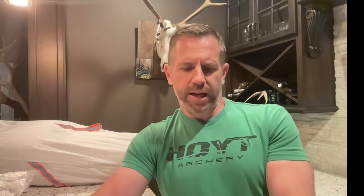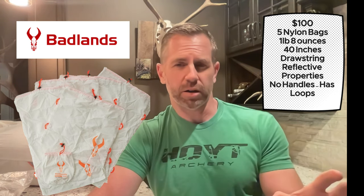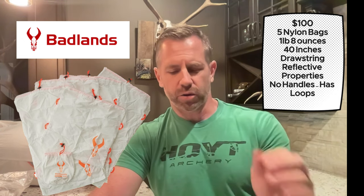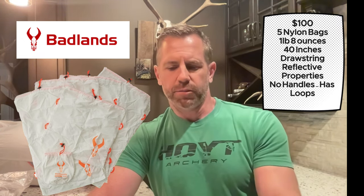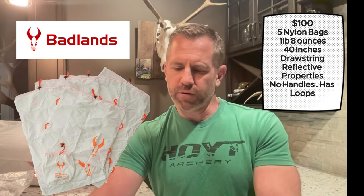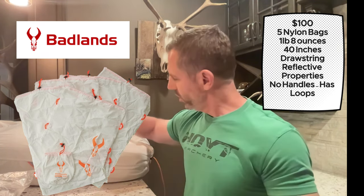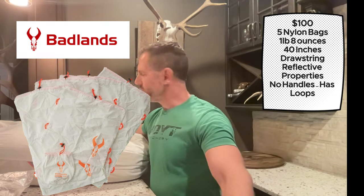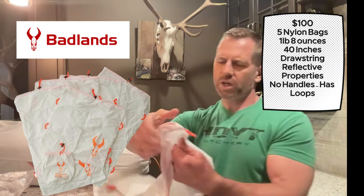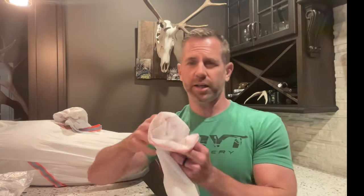Number 6 is the Badlands game bags. You get five bags. This is the heaviest of the nylon bags at 1.8 ounces. The largest bag is 40 inches in length, so it checks that box. The loose meat bag is 15 by 29. It has reflective properties but no handles. It does have loops, which allows you to keep it strapped in tight with your bag.